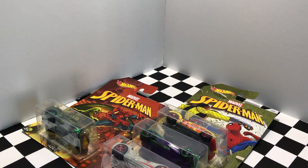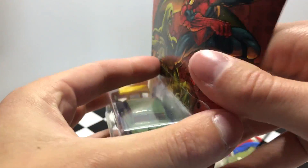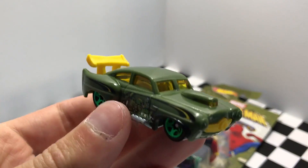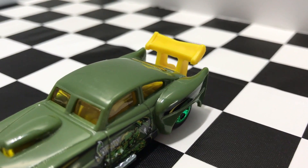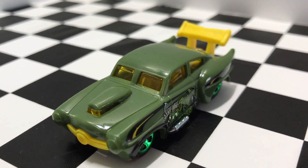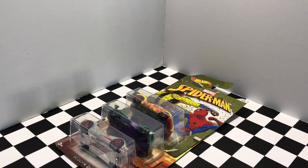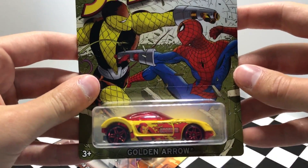Our next car in the Spider-Man series is number four out of six and this one is called Jaded. Our next Spider-Man Marvel car is number five out of six and this one is called Golden Arrow.